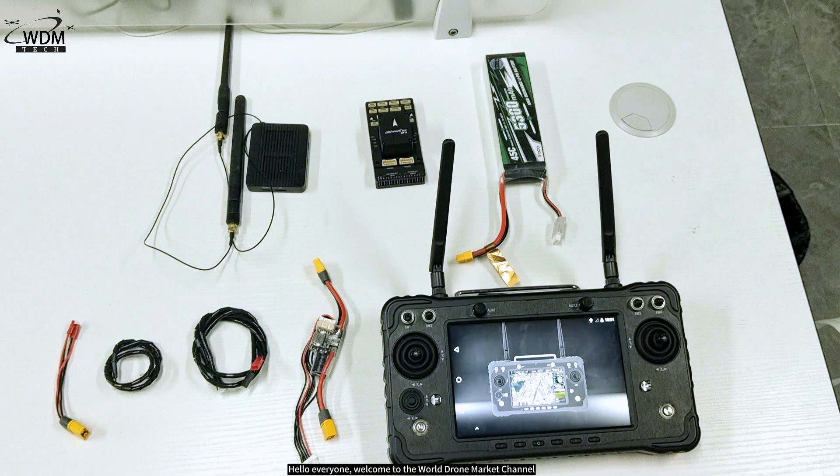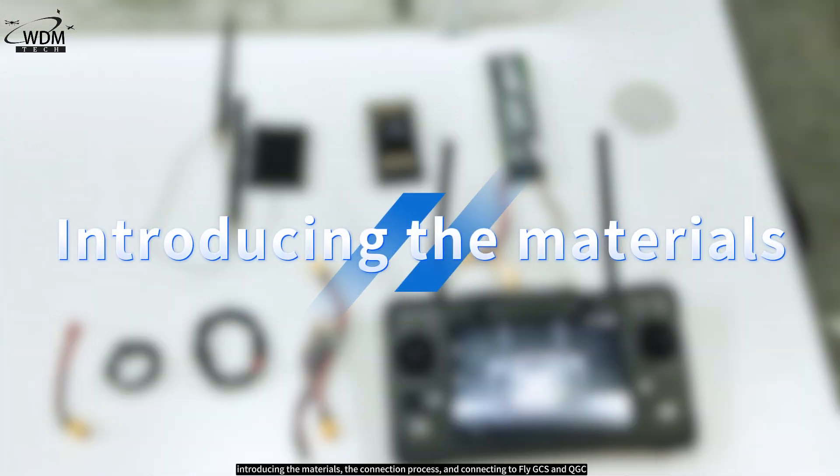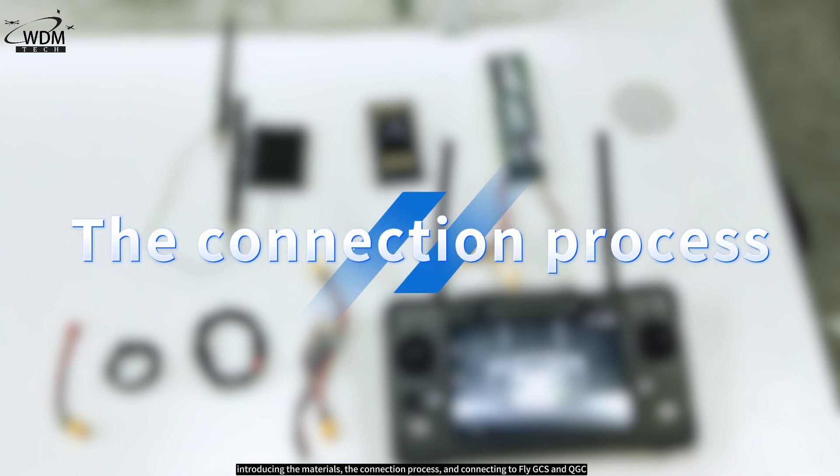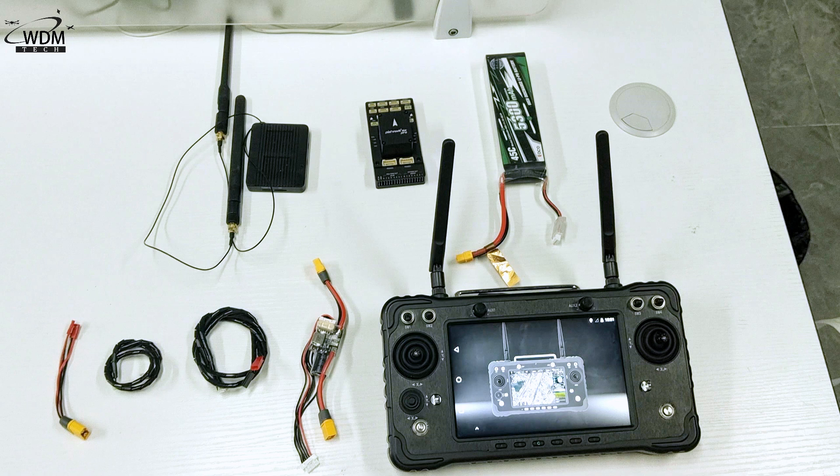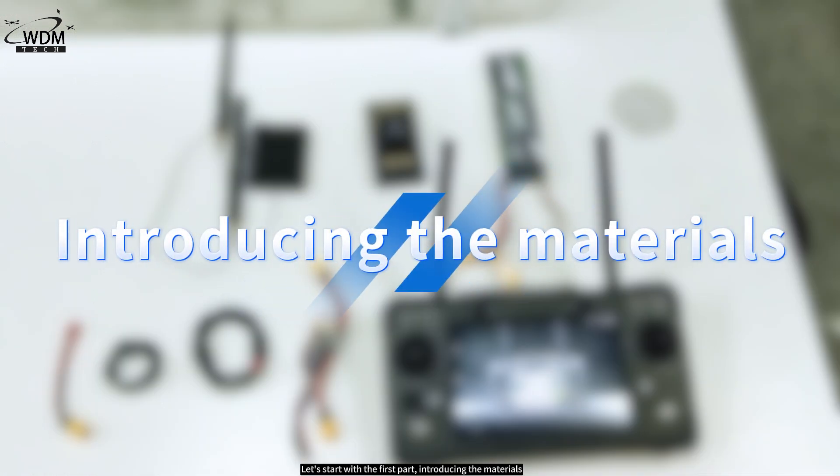Hello everyone, welcome to the World Drone Market channel. Today's video showcases the connection between the SkyDroid H16 and the Holybro 6Xpro. This content will be divided into three parts: introducing the materials, the connection process, and connecting to FlyGCS and QGC. Let's start with the first part, introducing the materials.